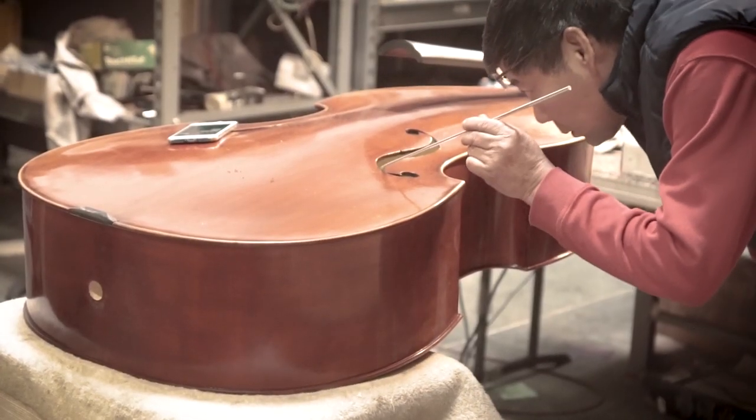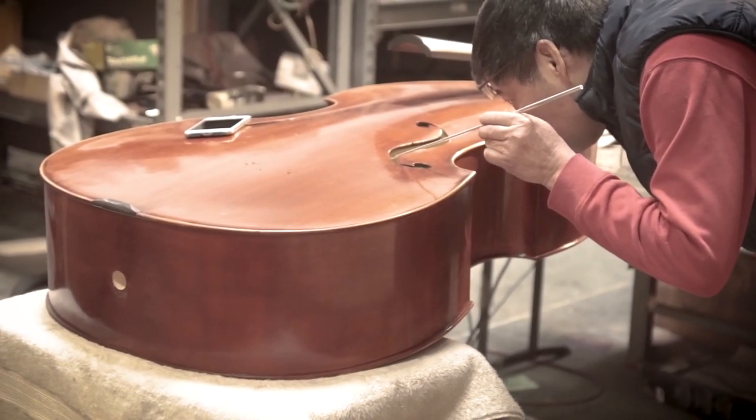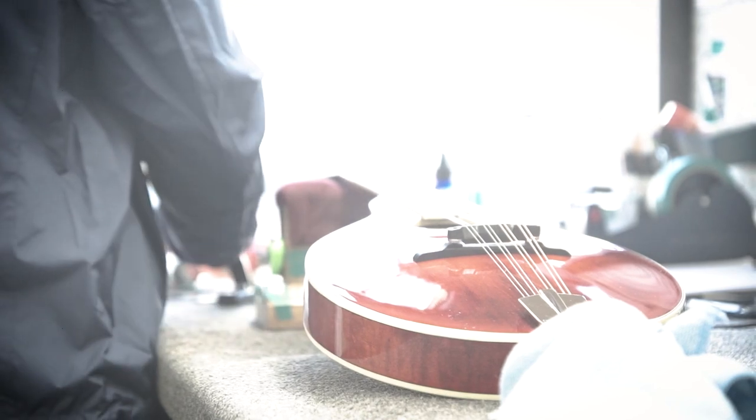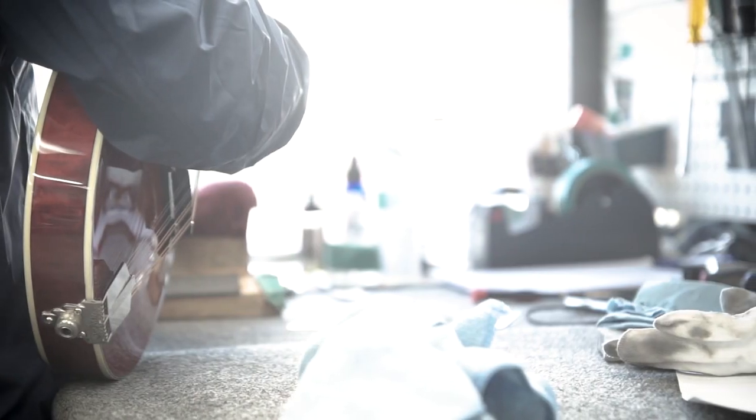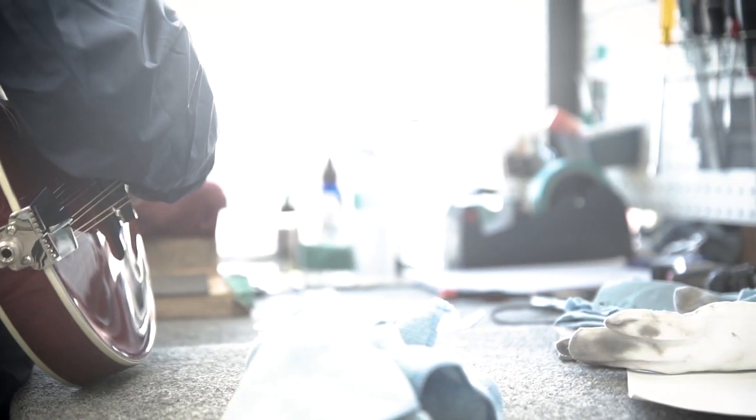They make great acoustics. They make great electrics. But really, they put their heart into making tools for musicians. I do my best to try to design guitars that they can't build, and they always seem to figure it out, or make it better in some ways. Being in connection with wood is a lot to do with it as a guitar maker. I respect that. They're able to really make pieces of wood musical, if that makes any sense.